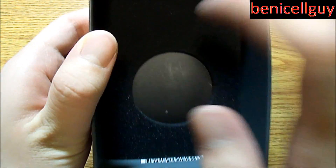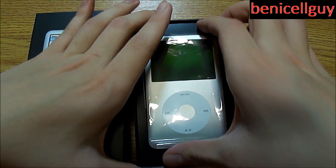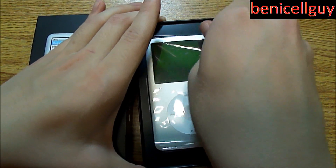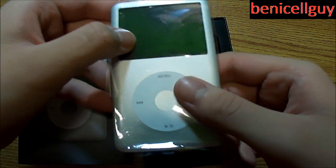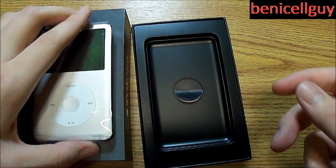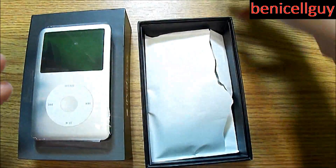As you can see inside the box you do have this foam padding right here. Ever since the iPhone 3GS they stopped putting the foam in. We've got the iPod Classic right here — I tried to put it back in the original wrapping but was unsuccessful. Let's put it over here in the box and get rid of this tray.